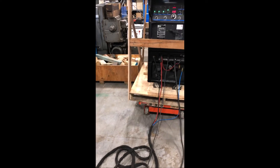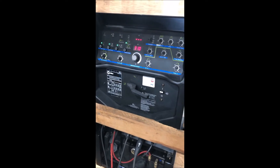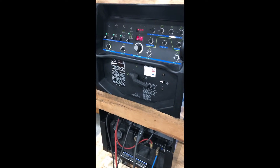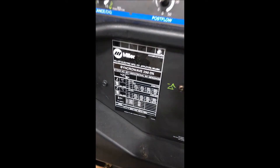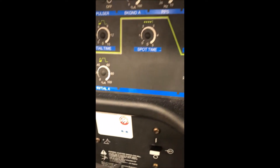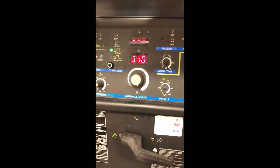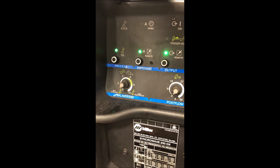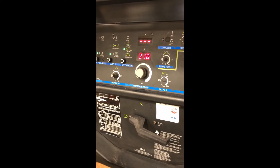So, 2013 welder, used very little and extremely low hours. It's a beautiful machine — I hope you appreciate what it is. If you have any questions, I'm not sure if I can answer them, but please let me know. Thank you.